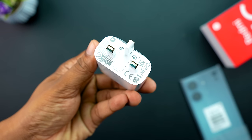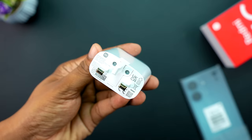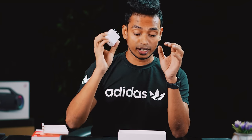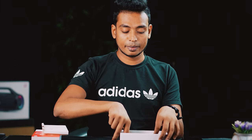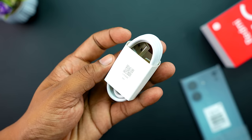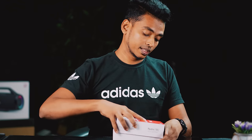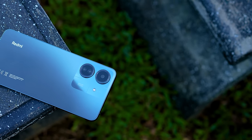This is the GenX earphone, which can be used as a headset. This is the 10W charger box. This is the 18W charger, which can be used at 18W charging speed. This is the Type-C cable. This is the end of the headset — this is the Redmi 13C.